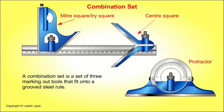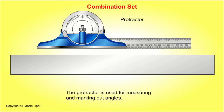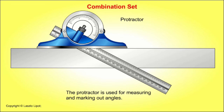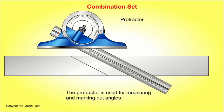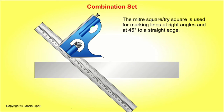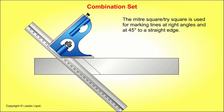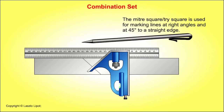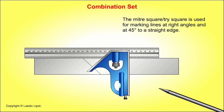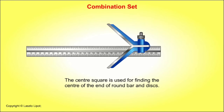A combination set is a set of three marking out tools that fit onto a grooved steel rule. The three tools are a protractor, a combination mitre square and tri-square, and a centre square. The protractor is used for measuring and marking out angles. The combination mitre square and tri-square is used for marking lines at right angles and at 45 degrees to a straight edge. The centre square is used for finding the centre of discs and the centre of the end of round bar.